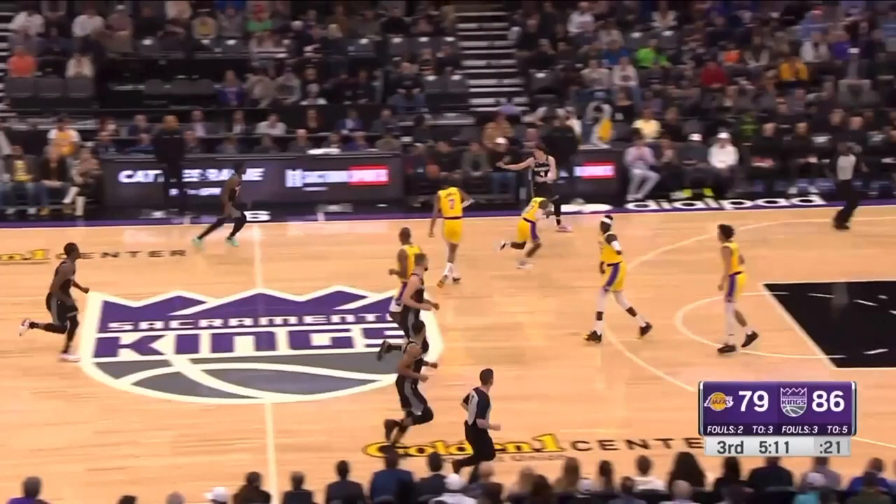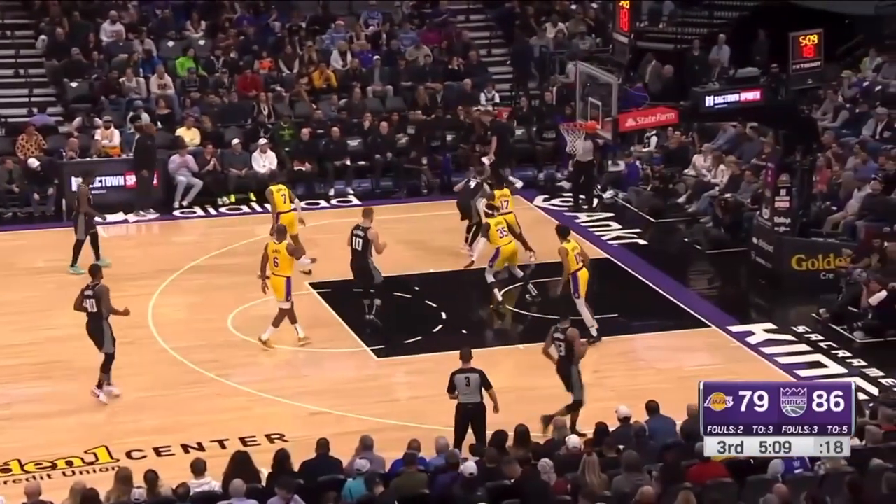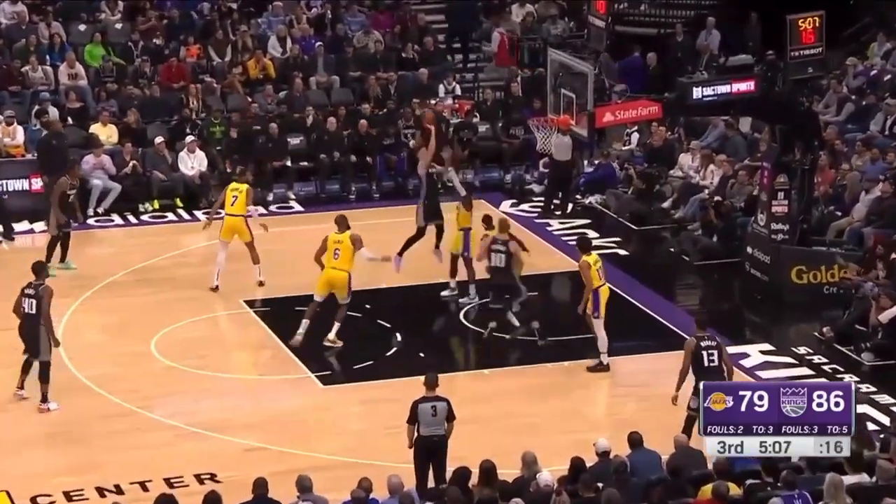This Lakers player has got to sprint back — it doesn't matter that your man's at half court, get to the three-point line. Because if you're at the three-point line where you're supposed to be, Dennis Schroeder can turn and force Kevin Herter into this help. But that option isn't there, so now Dennis Schroeder is going to get cooked one-on-one.